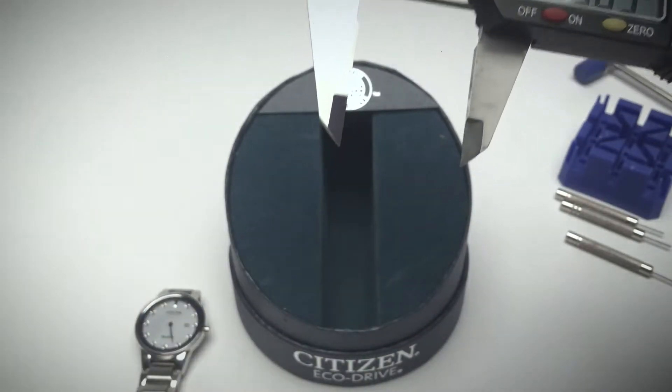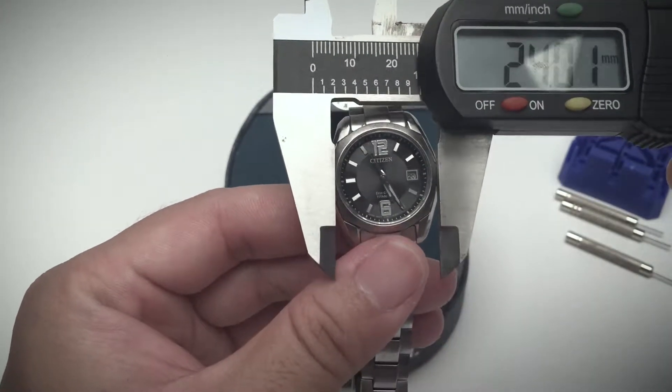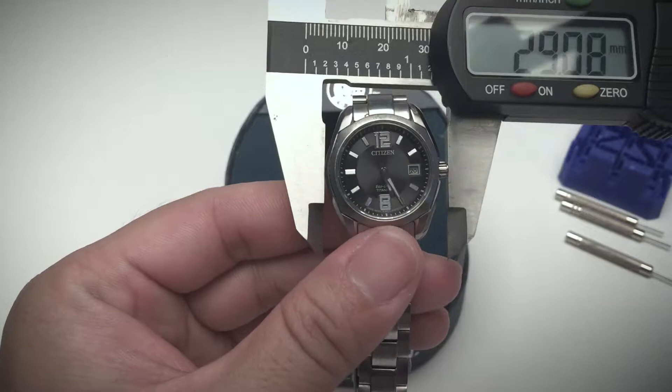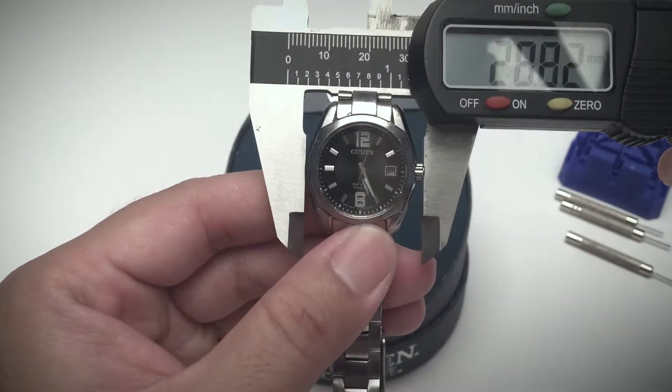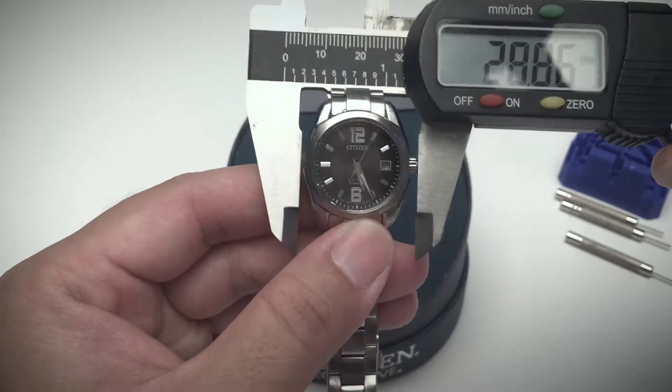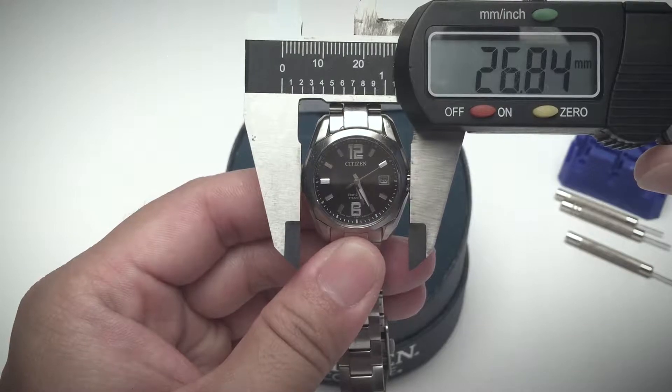In comparison, my wife's Eco-Drive Titanium measures about 29 millimeters with the crown, and about 26.8 millimeters without the crown.